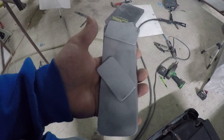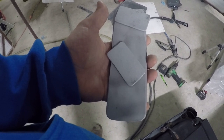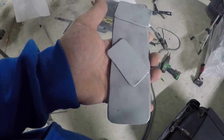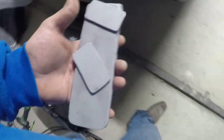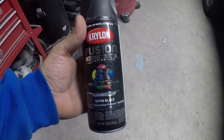Now that they're all sandblasted, I'm gonna go ahead and shoot some Krylon all-in-one, which is supposed to be like a primer and a paint all in one. I don't really believe it, but it's gonna be inside the car, so it doesn't have to be perfect.